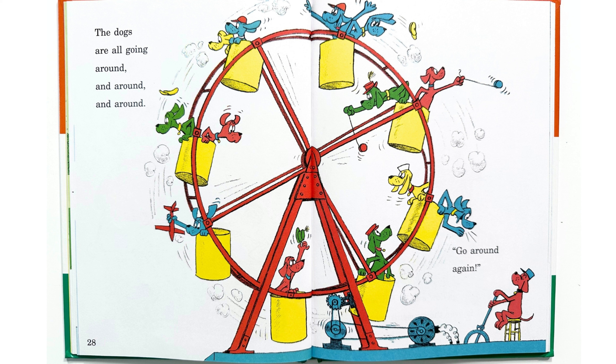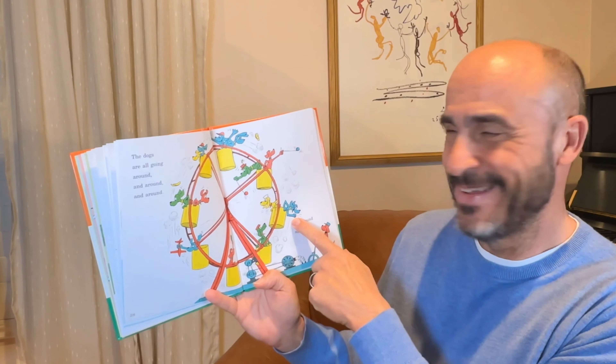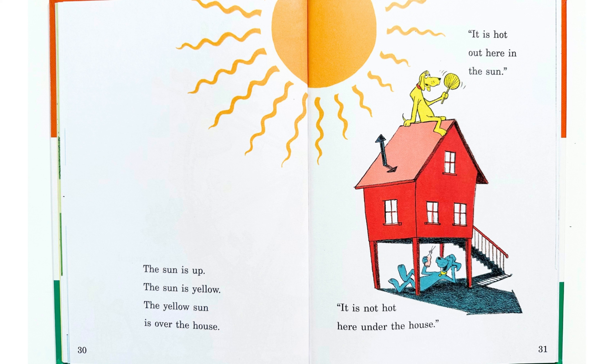Hello again. Hello. Do you like my hat? I do not like it. Goodbye again. Goodbye.